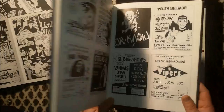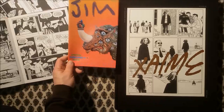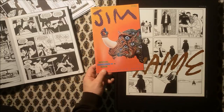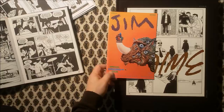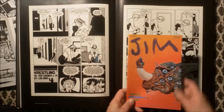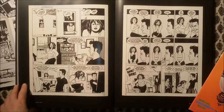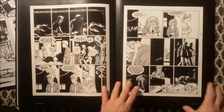We want to talk about this beast here. For size comparison, the studio edition is not as big as the studio edition of Charles Burns' Black Hole, for example, but it's still very huge. It could even be a bit smaller, because every page has this black frame around it. I would be happy if they could do it without it, but each page has the space around it that it really deserves.